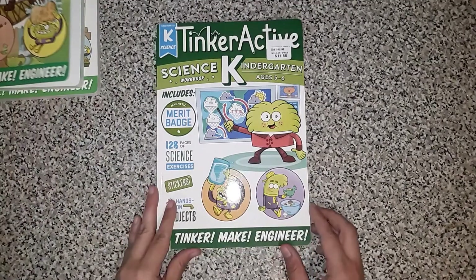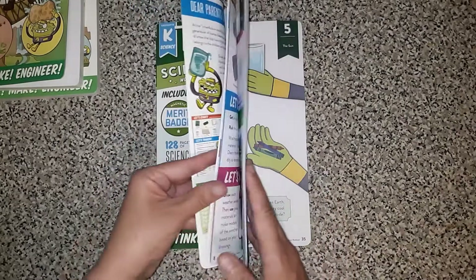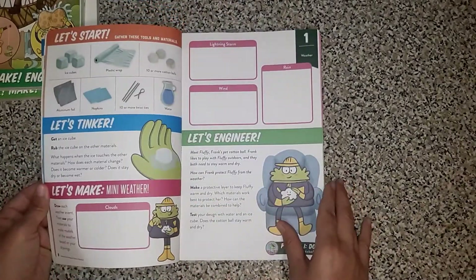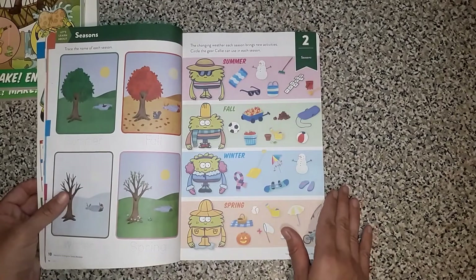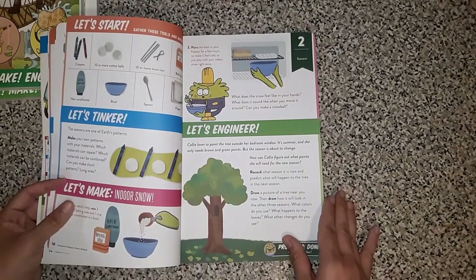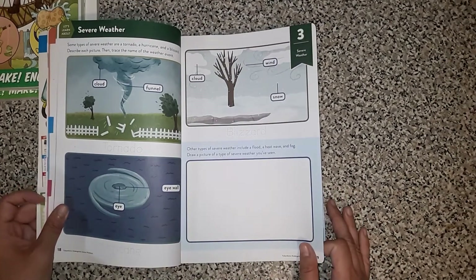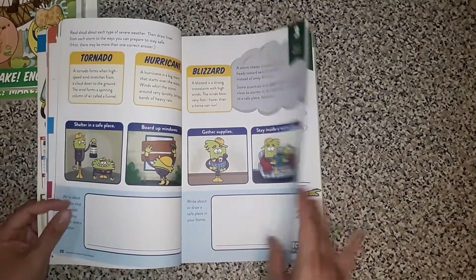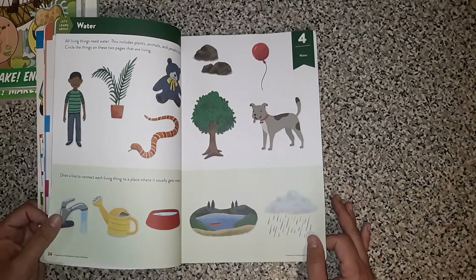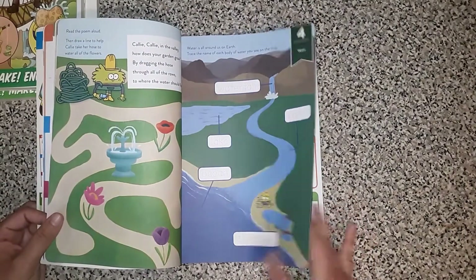For Science K, which I would assume with this being TinkerActive, that the science is probably the place where they're really going to shine. So this is talking about weather and seasons — looks like that's kind of this first area. You have your same little let's tinker pages, and severe weather. This is going to hit all of your required things. This is talking about water — all living things need water, it says.